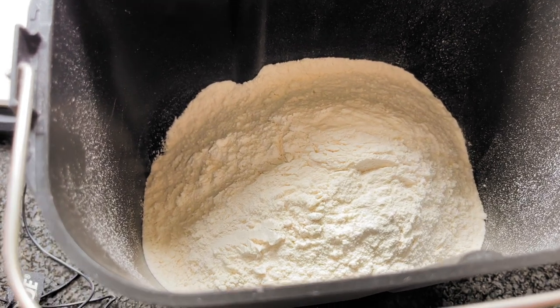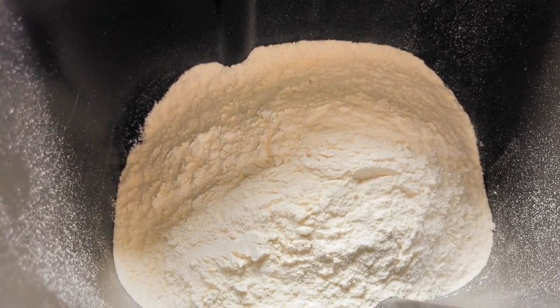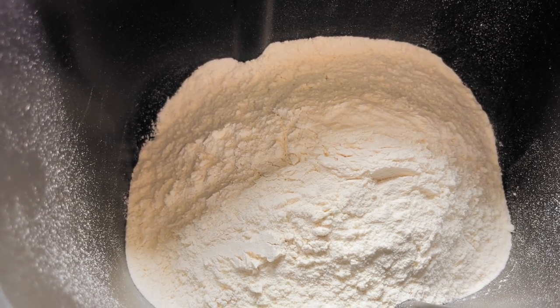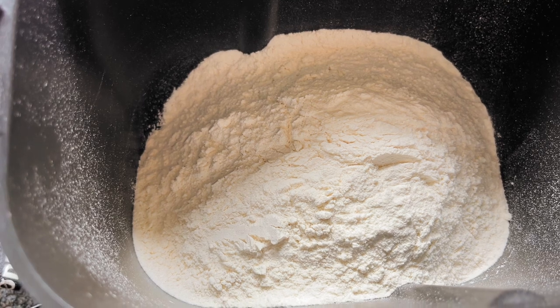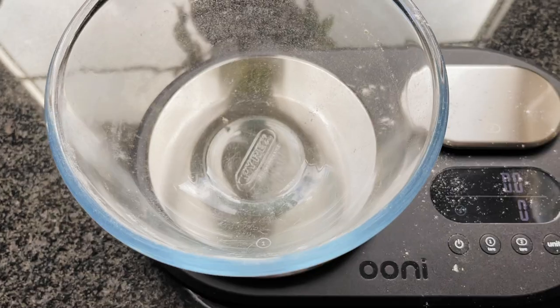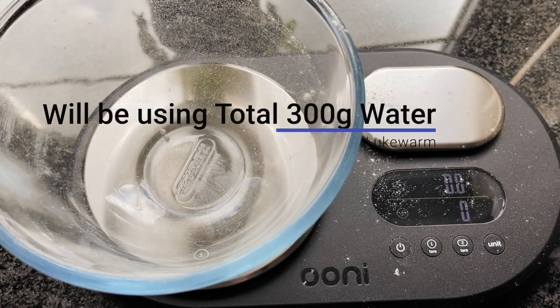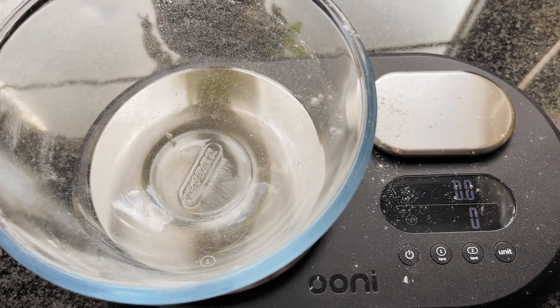Because I'm using a bread maker, I put the flour straight into the bread maker. Make sure the dough hook is in there first. I'm going to now add the other ingredients. I use the same bowl that I used for the flour, which is now in the bread maker bowl. That's because I'm making a 60% hydration dough.